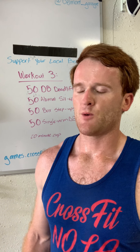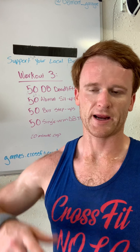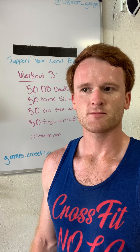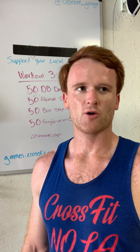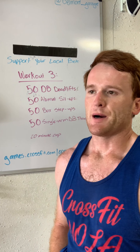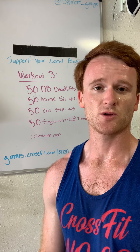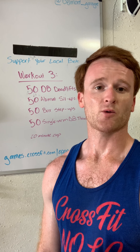I set the goal to do the thrusters unbroken, but once I started I thought I might break them because I was hurting. But mentally you can get through a certain number on your right and switch to your left — your right arm gets to rest while the left works and vice versa. I went 15, 15, then actually 11 on my right since I'm right-handed and feel I have more control, then nine to finish. It was a good workout — different movements, variable test. This is the third and final week, but if you haven't done any workouts, you can still sign up on the CrossFit NOLA main page.